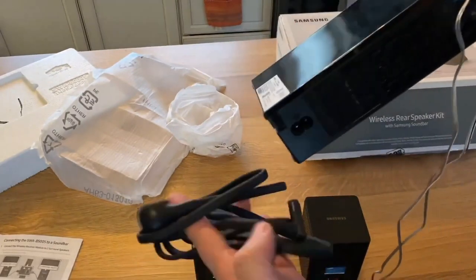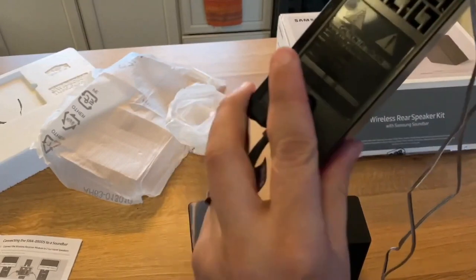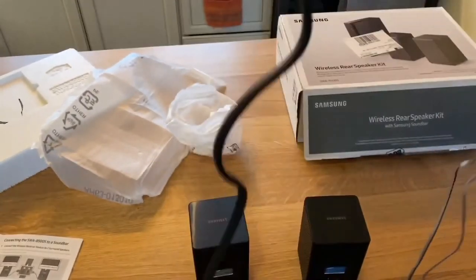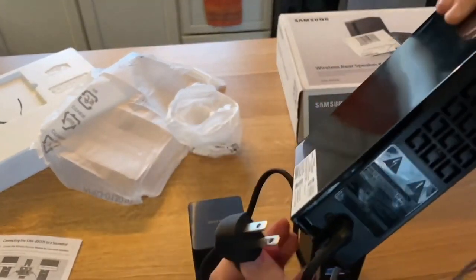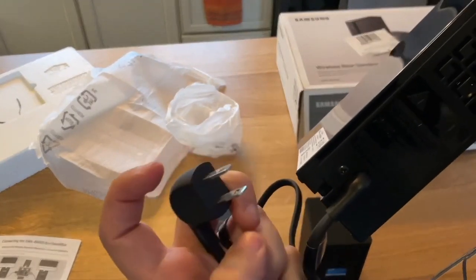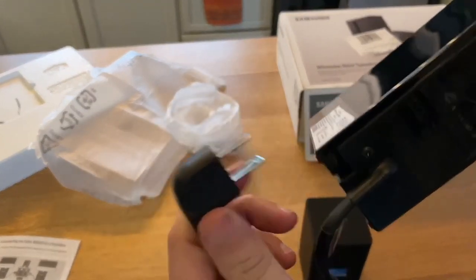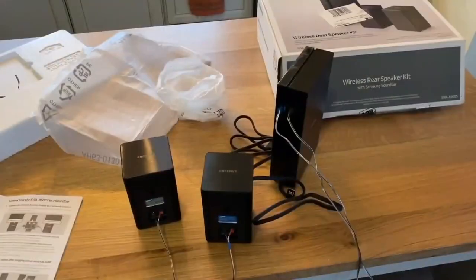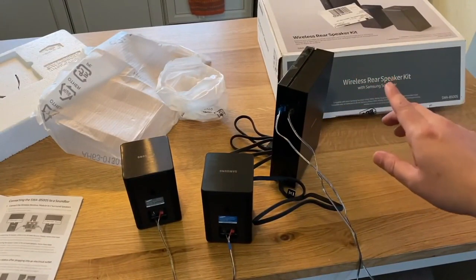Last but not least for connecting the cables is the main power cable, which just gets plugged in just like so. One thing I like about these newer Samsung devices is they don't have those big electrical brick outlets that take up two plug-ins. This one is nice and narrow — it just plugs right in. Now that we have everything hooked up and unboxed, let's get it connected to the soundbar.